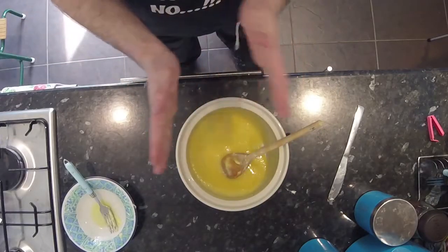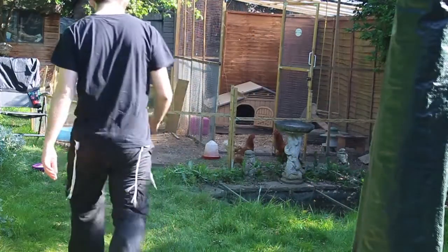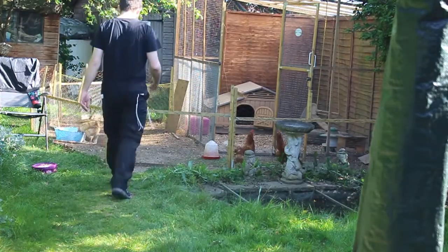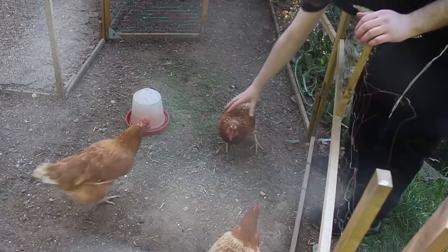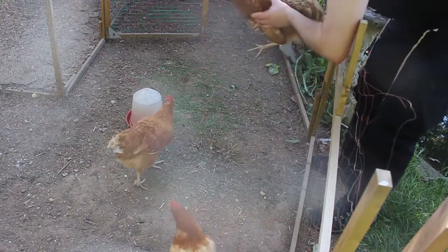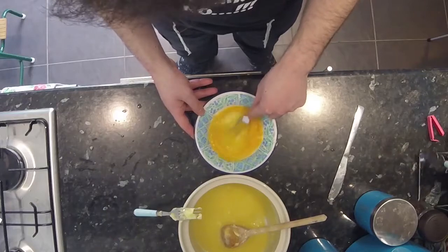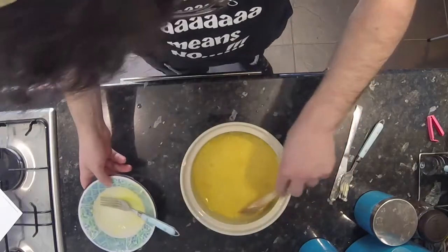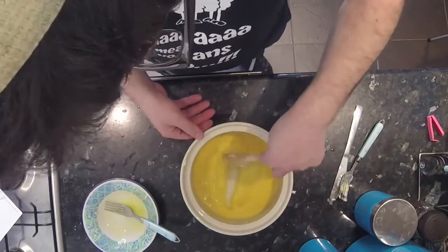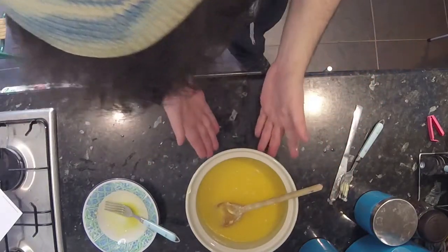Now I need to go get myself some eggs. Got my two eggs. Beat the eggs. I'm getting egg everywhere. Add the egg to the mix and mix. That's that done — there's egg everywhere.